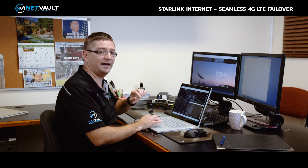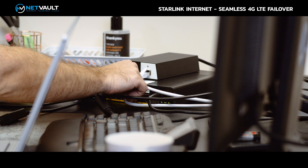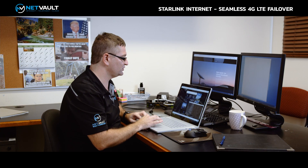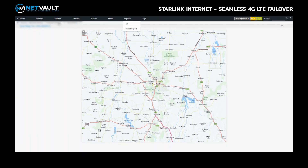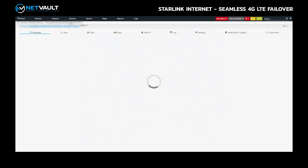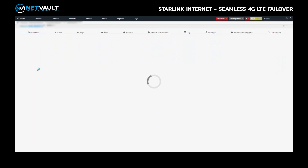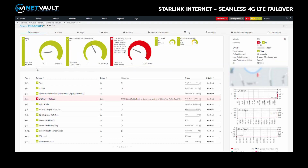I'm going to plug that connection back in. While we're waiting for it to reconnect, let's go back to NetMon and point out a few other things. You'll see that the traffic sensor for the 4G LTE connection has gone red — that's the indication our network operations team gets to say a service has gone offline, whether it's a Starlink service, a fibre service, or whatever type of service.